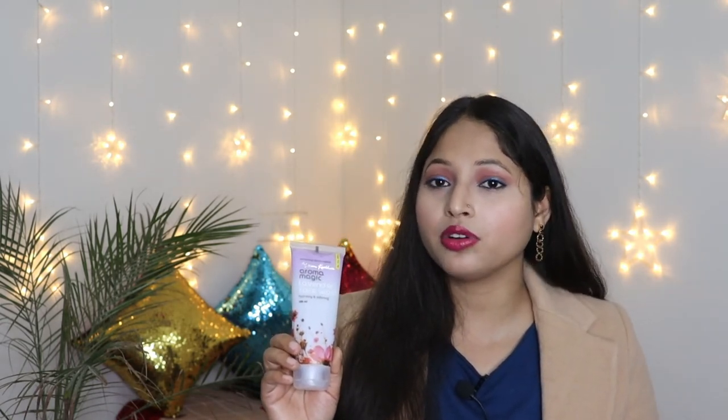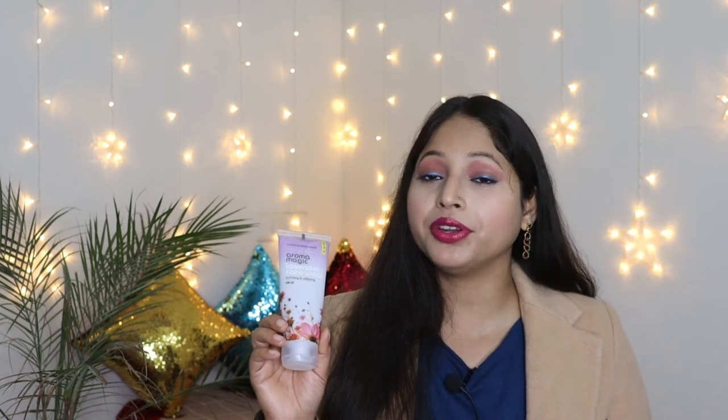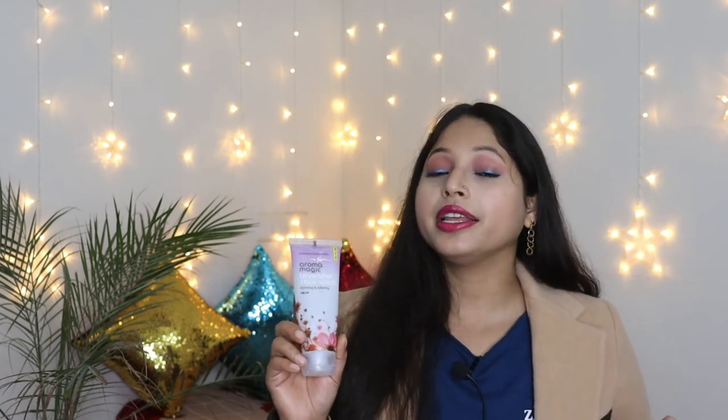Since I am a dry skin person, I chose this face wash because it does not make my skin dry. If your skin is extremely dry, here's a tip: mix 2 to 4 drops of oil when you wash your face, so your face will not feel dry even after washing.